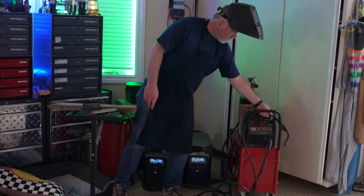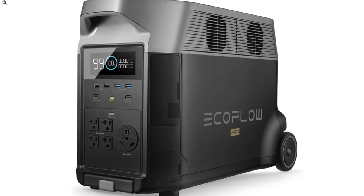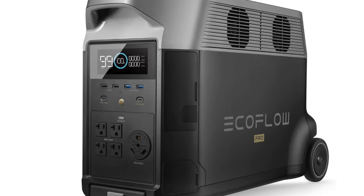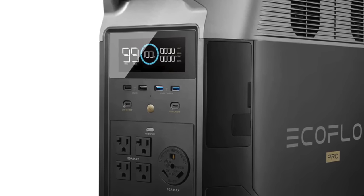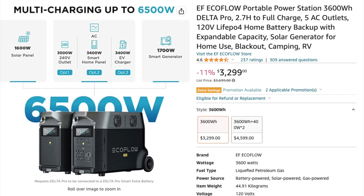Let's take a moment to meet the Delta Pros. Each one sports a max power delivery of 4,500 watts in X-Boost mode, with a nominal output of 3,600 watts and a capacity of 3,600 watt-hours. You can also add extra batteries to bring your total all the way up to 25,000 watt-hours. When two of them are tied together as a pair, they support 7,200 watts at 240 volts with a capacity of 7,200 watt-hours. That's more than the portable gas generator I used to use to power my breaker panel during power outages.